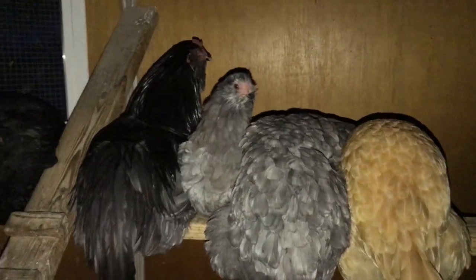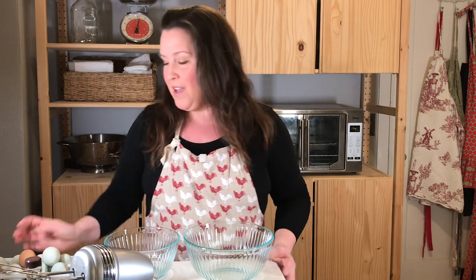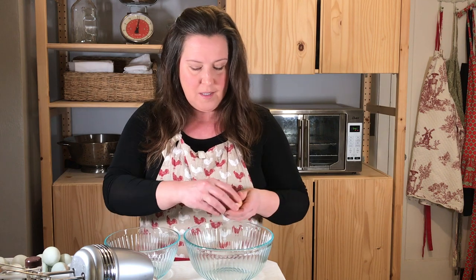You're not supposed to count your chickens before they hatch, but after they hatch, it's all fair game. Compliments of Grace and her friends in the chicken coop, we are going to make fresh eggnog at home today. We're going to start with six eggs, separating them.